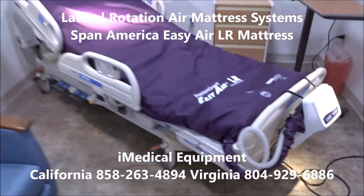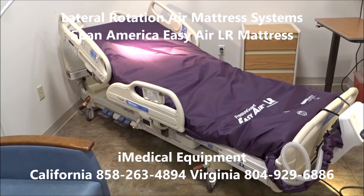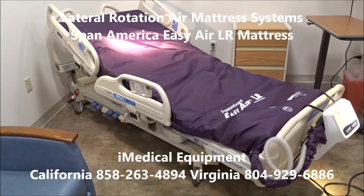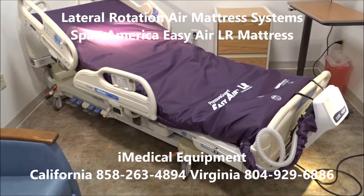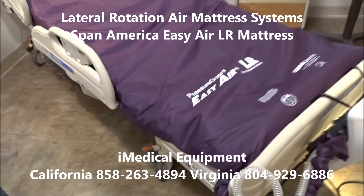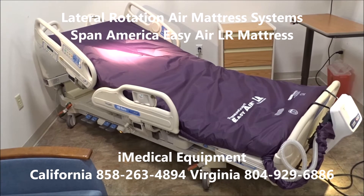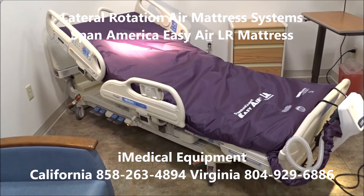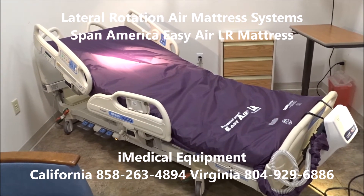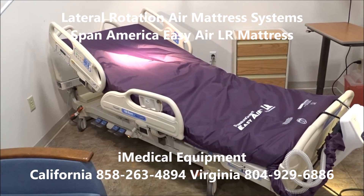When you get this mattress system and put it on the VersaCare bed, you're basically getting all the features except for the percussion feature. This bed does have a chair position. One thing that's also nice about the VersaCare is it sits a lot lower to the ground than the Total Care — about six to seven inches lower — which makes a big difference, making it easier to get in and out of bed. This bed and system is going to be almost completely problem-free. The VersaCare is the most reliable bed Hilrom's ever made.